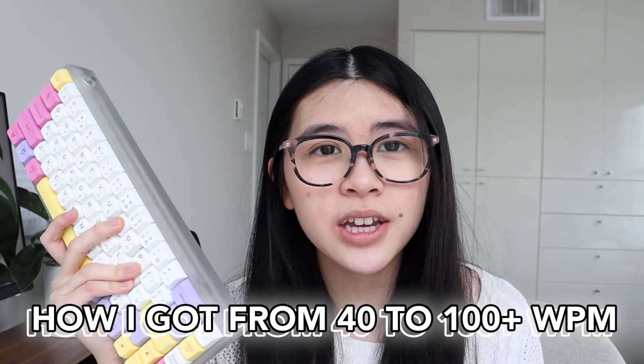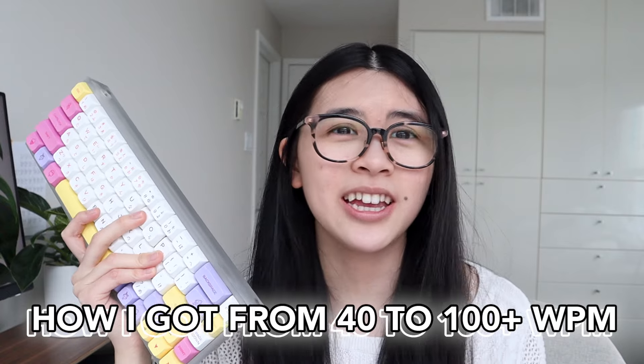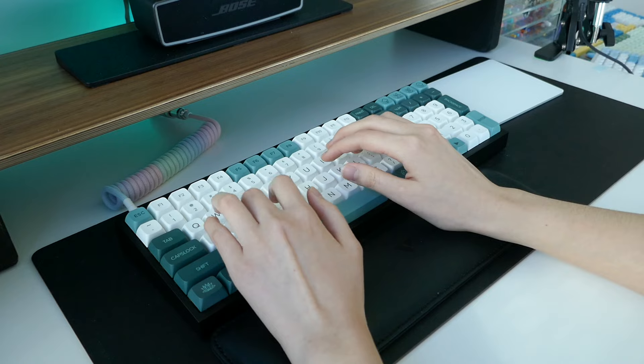Today we're going to be talking about how to improve your typing speed and get faster. In this video I'm basically going to be going through everything I did to get faster at typing. By the end of this you're going to be a so much faster typer. These are all my secrets — I'm spilling them, so let's get into it.